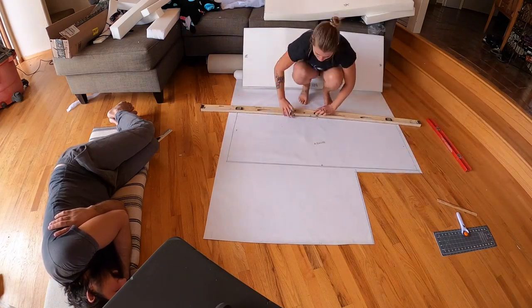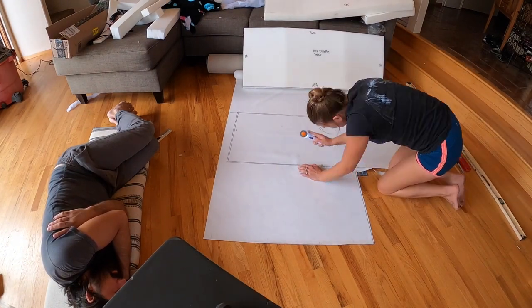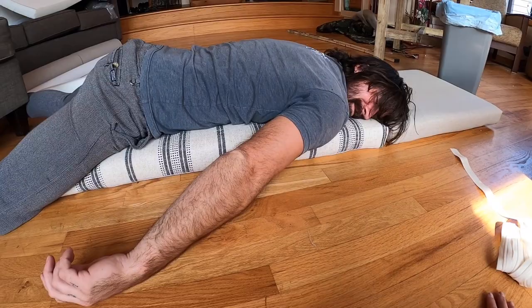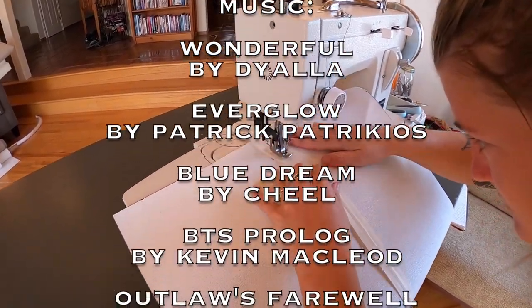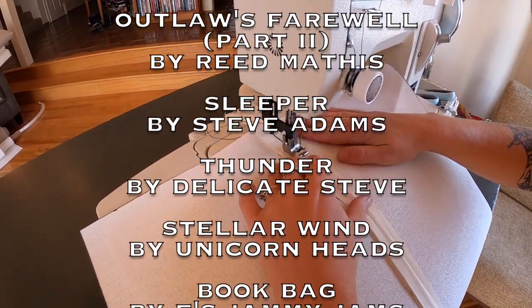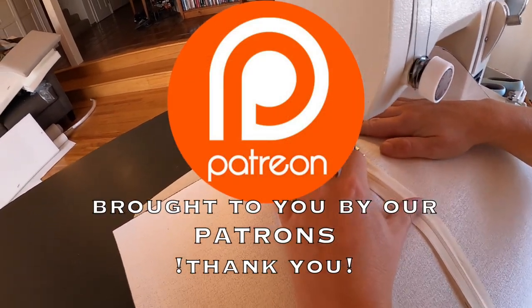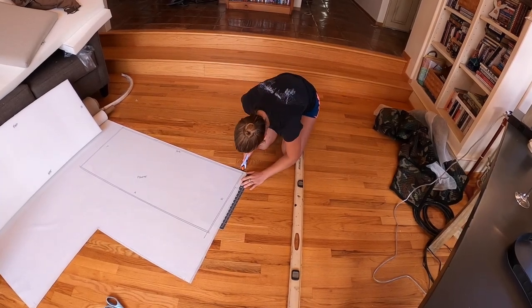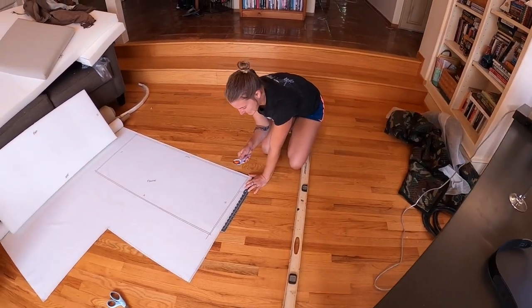Up next, we'll show you how we made our patterns and cut our foam, then how our first round of cushions look on board. Thanks for hanging out with us and we'll see you next week! Careful waving that razor blade around — don't talk with your hands when you have a razor blade in your hand.